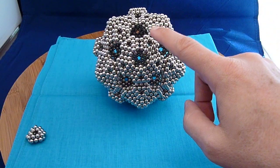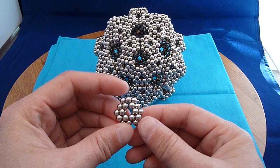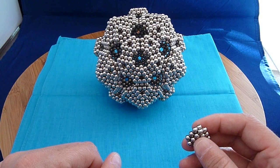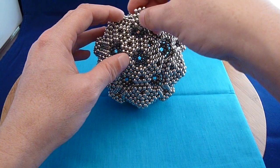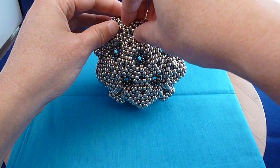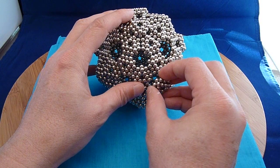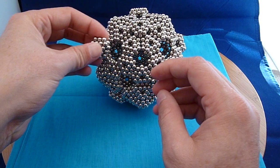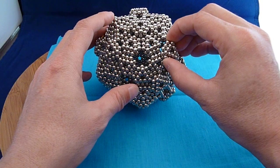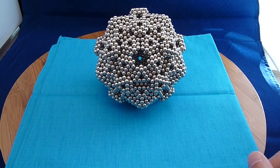And you'll notice the big holes. What I did is I took the same subunit and simply filled in those holes to stabilize the unit. I've got some others I've already made here to put into place. So that helps stabilize the unit.